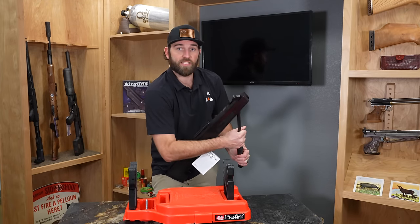These SIG MCXs are pretty cool — they have a 30-shot magazine for pellets. Once you have your CO2 and you're loading up your pellets, push that in just like an AR and you're ready to go. These are semi-automatic, so once you rack it once, you can just pull the trigger every time. No need to pull the bolt every single shot.